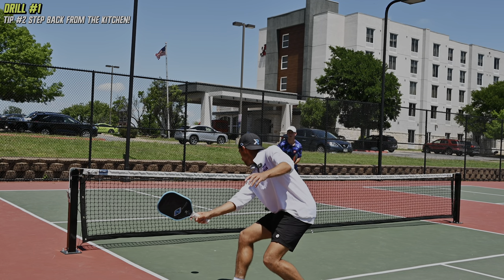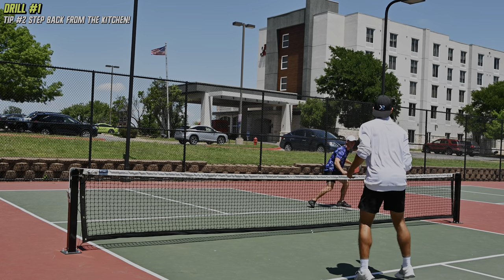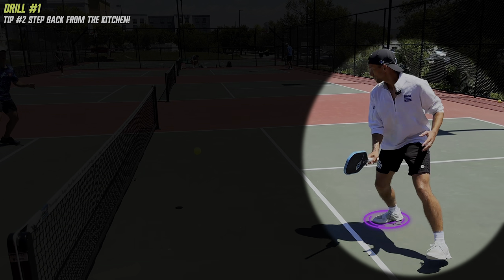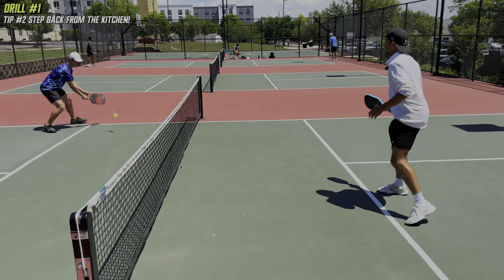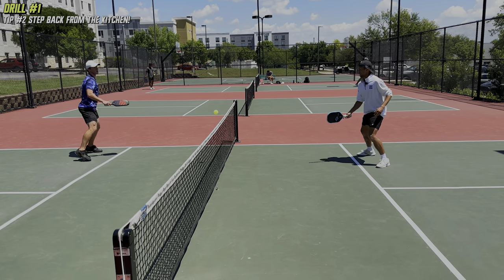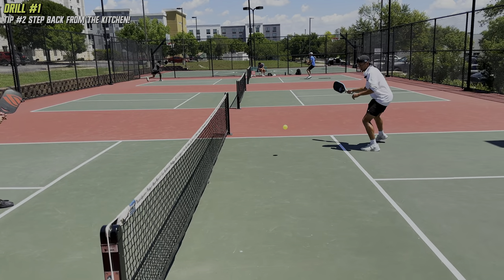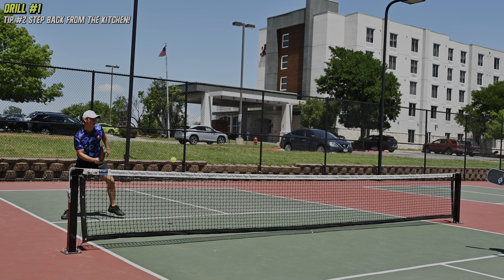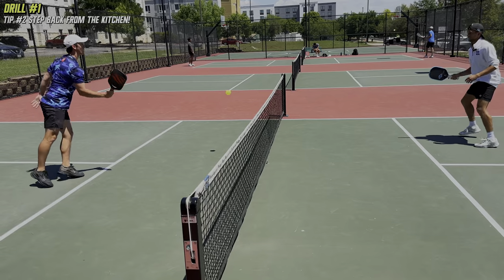One of the worst pieces of advice you'll hear from lower level coaches is to plant your feet at the kitchen line and don't back off. That is horrible advice. Notice how Zane will often do a quick step back while turning his hips to give the ball more time to set up higher before he hits it. By doing this, he is in a better position to put more of his body weight behind the shot, which puts more pressure on me. Quickly stepping back off the kitchen line during a dink rally is an excellent way to generate more offensive opportunities for you and your partner.